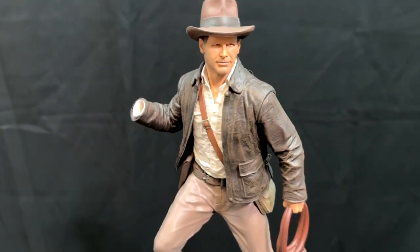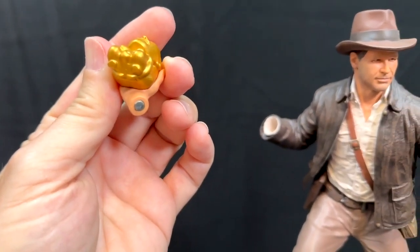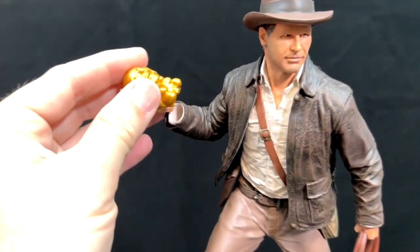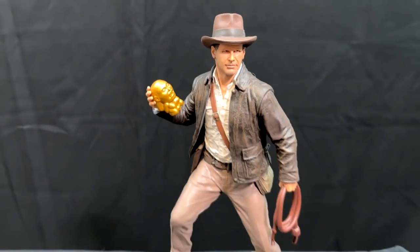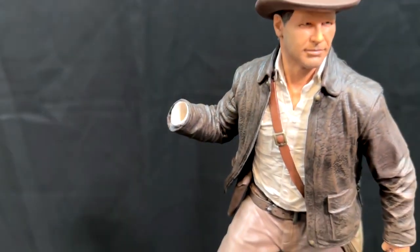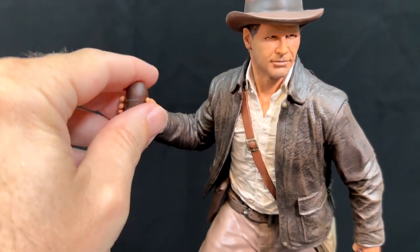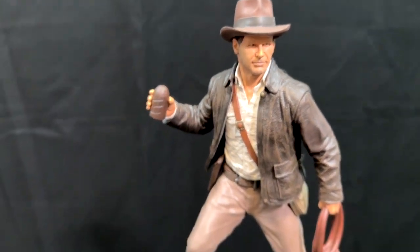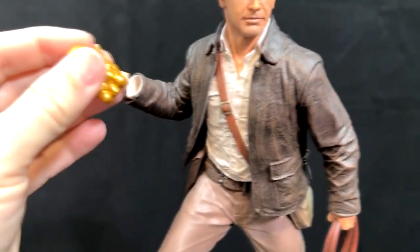On the hands there's a little magnet, and inside the arm is also a magnet, so these hands just snap right in — super easy. If you want to swap it out, it just takes seconds. Pop that hand off — say you're in a Temple of Doom mood — and pop the other hand back on. We're going to use the Idol because I like the original.